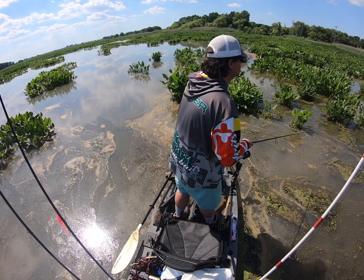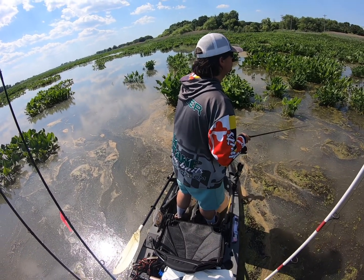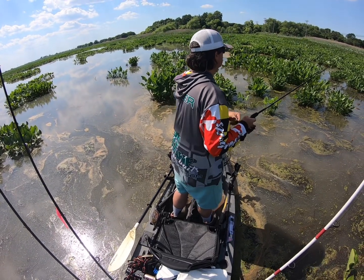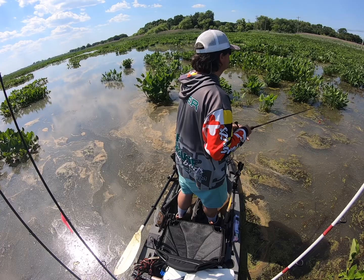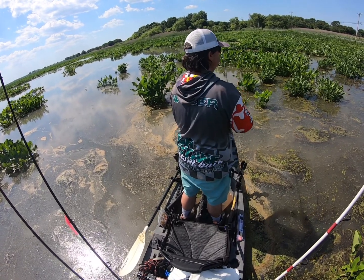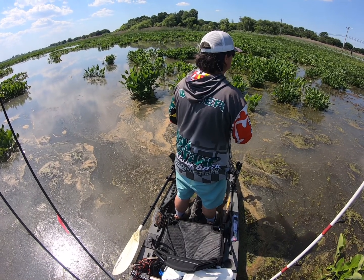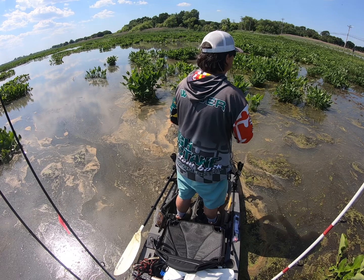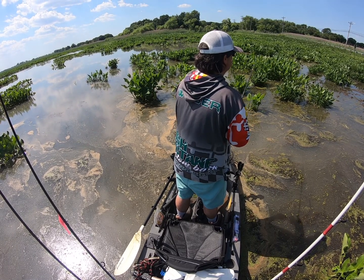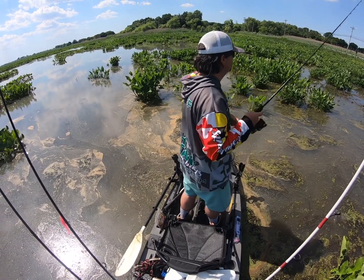Alright, so this is a video of persistence, as snakehead fishing very often is. I saw one in very, very shallow water — probably only three to six inches, if that — and cast in there, but I was just getting a little too anxious, a little too quick, just not making good casts. I could see it going back and forth, which was kind of driving me crazy.